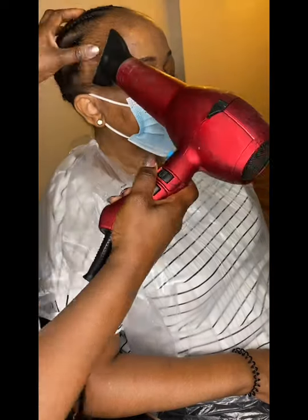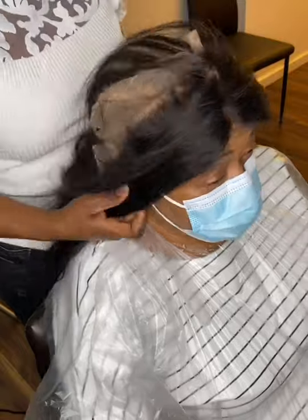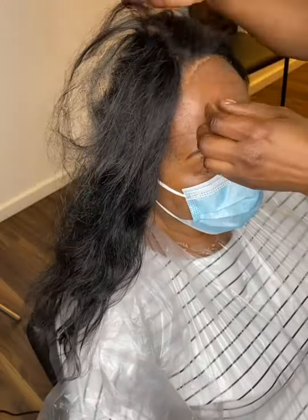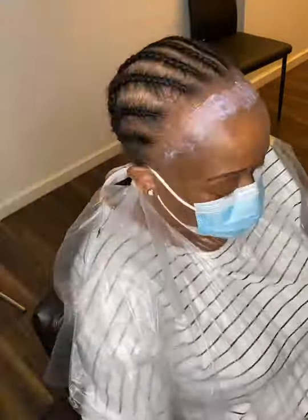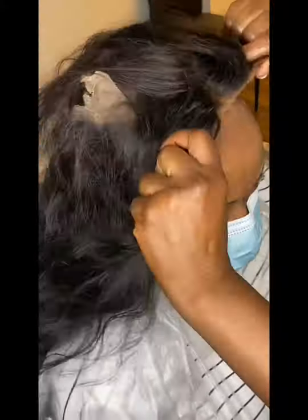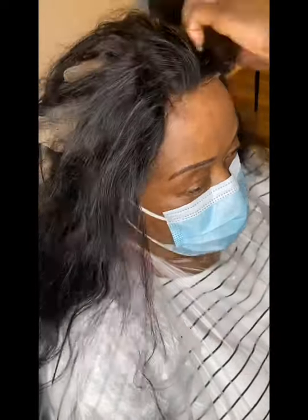Today I'm installing a 360 lace closure — a sewing lace closure. I have sitting on the edges with Bolded Liquid Gold, and now I'm using the Skin Protect to protect her head. I've also applied the Active, which is a very good glue for the lace.